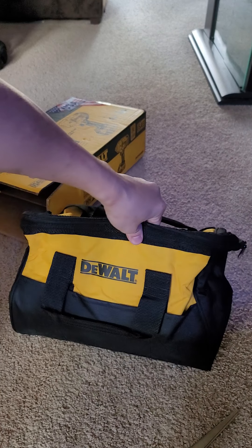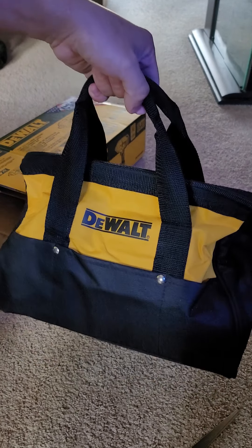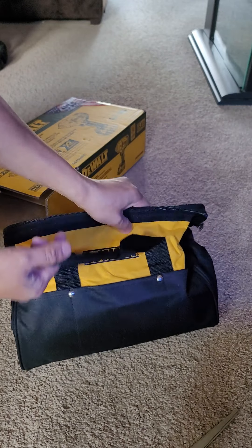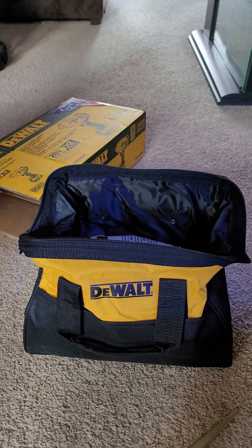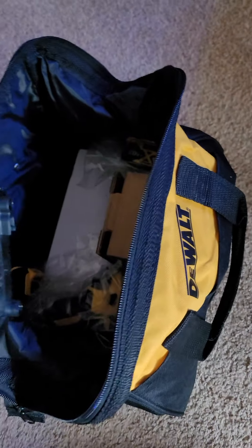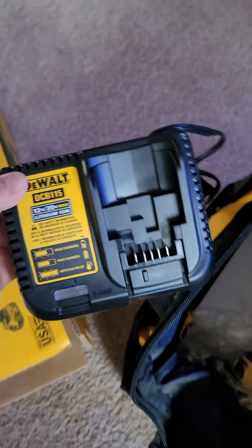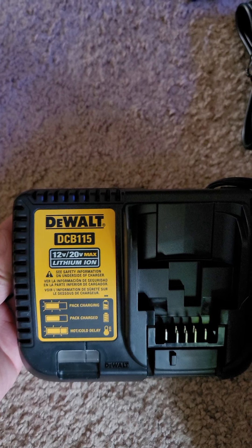Looks pretty nice. Includes the bag — super convenient. There's also the charger, the DCB115.